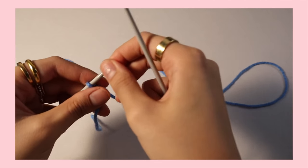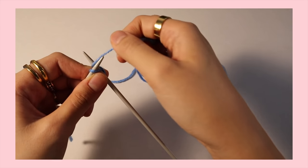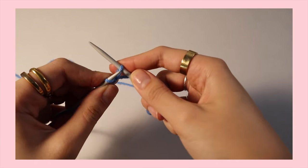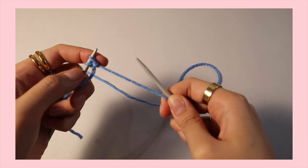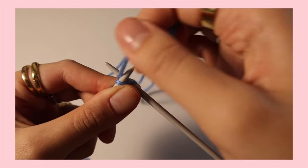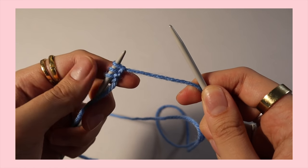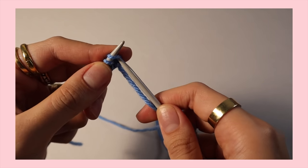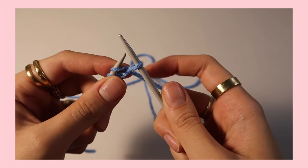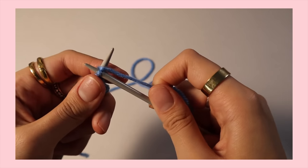This one is also cute but I don't use it as much. Essentially you have that slipknot and you're going to knit. So you put the needle through the thread and essentially knit. To knit, you put your needle through the left side of the thread, you wrap around the yarn, you pull through, you have a loop, then you wrap the loop around that thread and that creates a stitch. I recommend not being super tight with your yarn, because if it's super tight it's really hard to put the needle through. Try to be as loose as possible without it being messy.